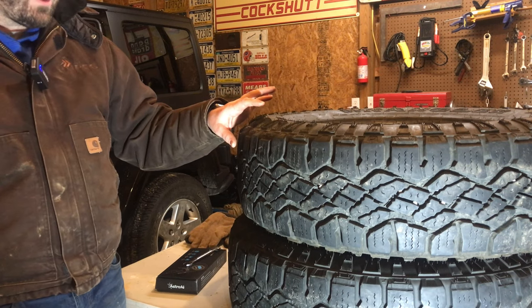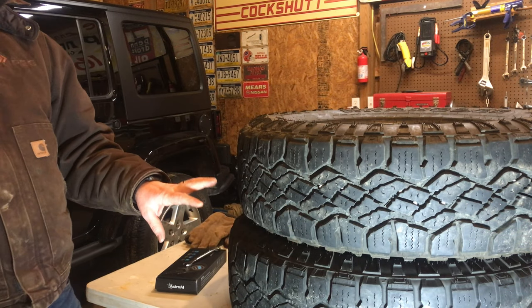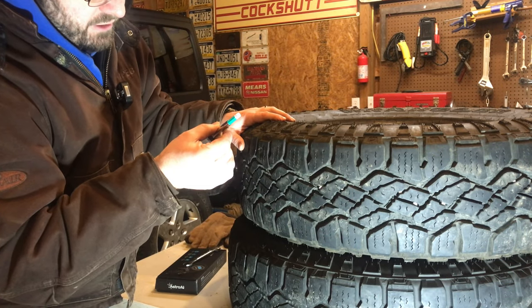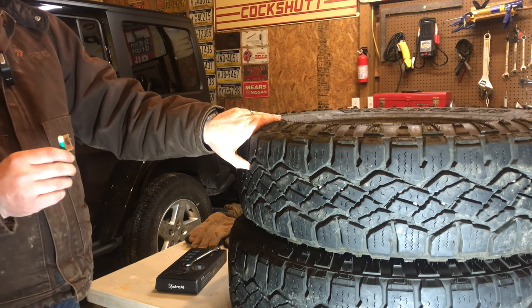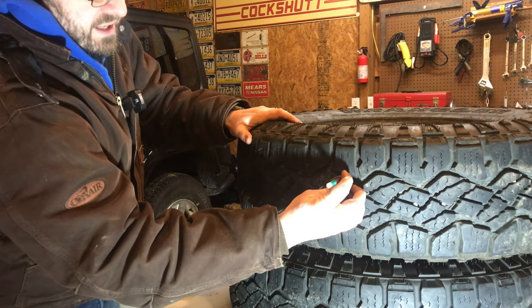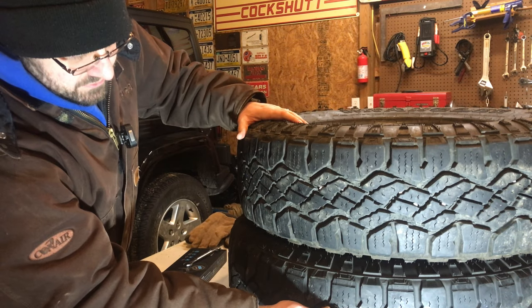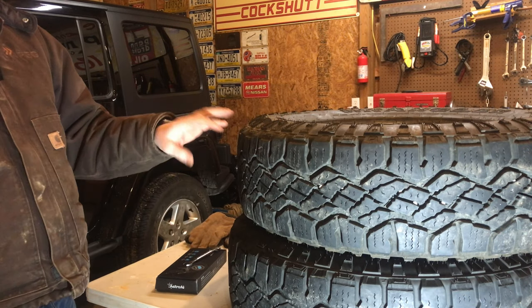The brand new ones are about $240 a piece. I got these two for $120 with free shipping to my house. Putting the tread gauge on them, they're coming in right at 10/32nds — more than half the life left. 10/32nds is still really deep tread. Some brand new tires have only slightly more than that from the factory. This one has a little bit less, about 9/32nds. So 10 and 9/32nds of tread onto the Jeep.